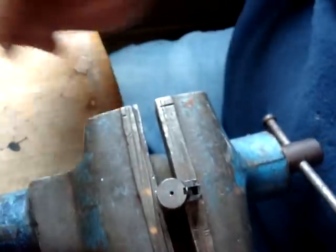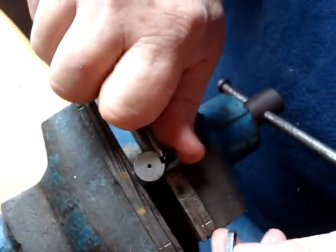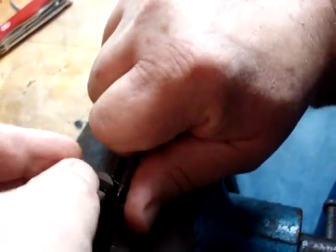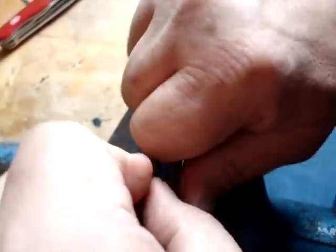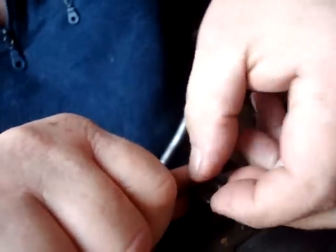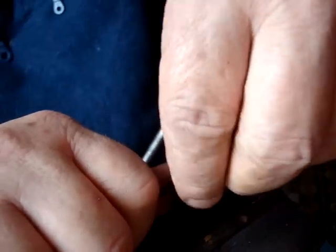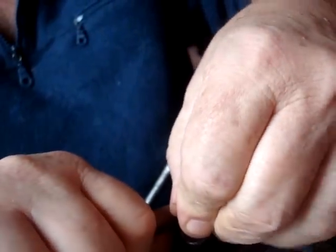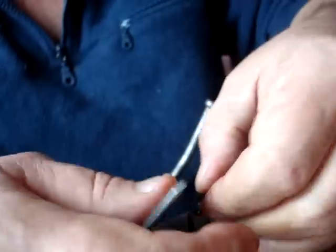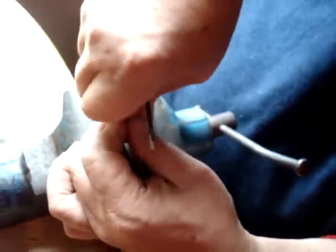Let me take this out and show you again. Now you just hook onto your extractor spring, haul it back, work the extractor in. It takes a bit of doing sometimes. If you notice, the last time it went in relatively easy — this time it may not.